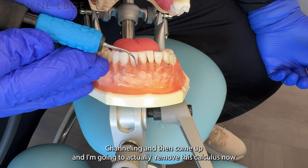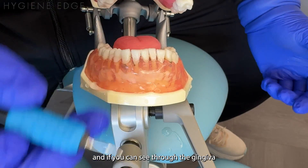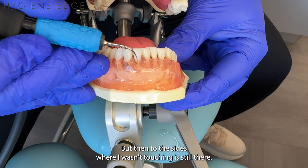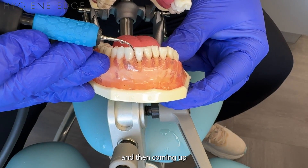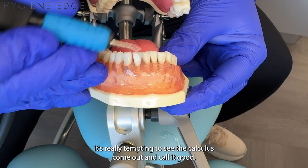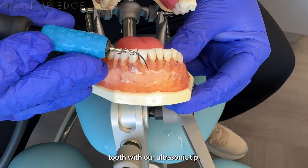I'm going to actually remove this calculus right now as you can see it. I'm going to go down and then come up — and if you can see through the gingiva, exactly where I was touching was removed, but to the sides where I wasn't touching, it's still there. So I need to make sure I'm going back, doing channeling in the next section, then coming up, and then channeling down in the next section again. Sometimes with calculus removal, it's really tempting to see the calculus come out and call it good, but we want to make sure we're being really thorough and covering every surface of the tooth with our ultrasonic tip.